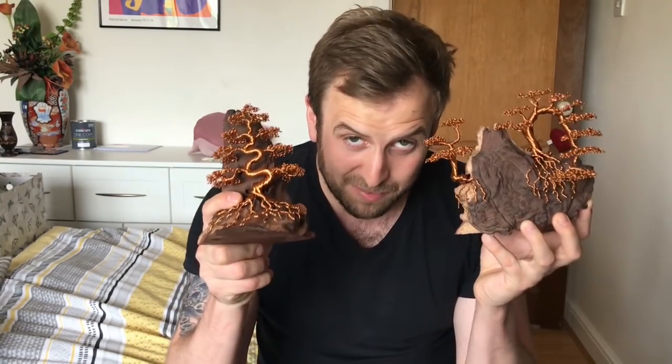Thanks for checking out this video. Don't forget to like, subscribe and stay notified. I've left the links to my Instagram, Facebook and Etsy shop down below so don't forget to check them out. Thanks for watching and I'll see you next time.